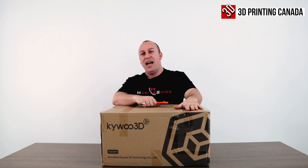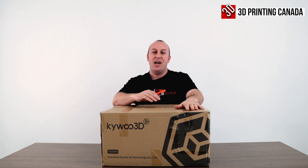What's up? PJ here with 3D Printing Canada. I've got the Kai Wu Tycoon here. We're going to do an unboxing and build video for you guys, so stay tuned.